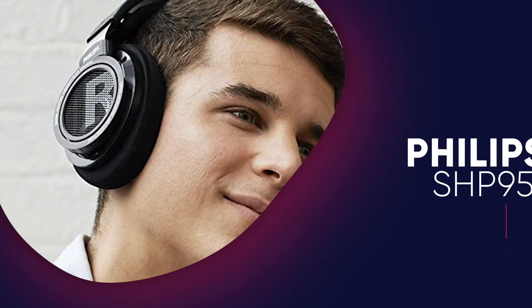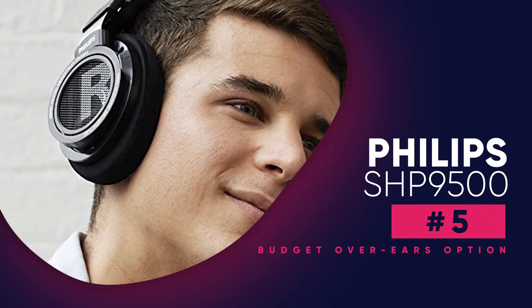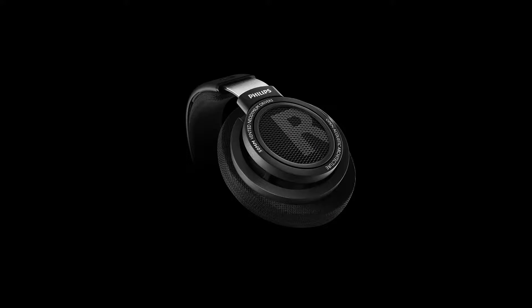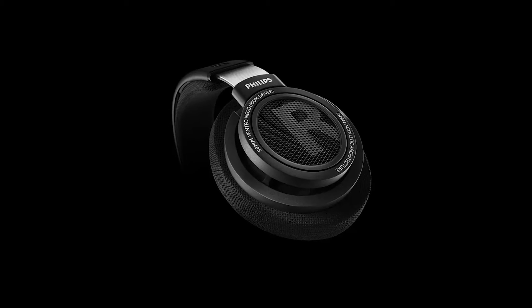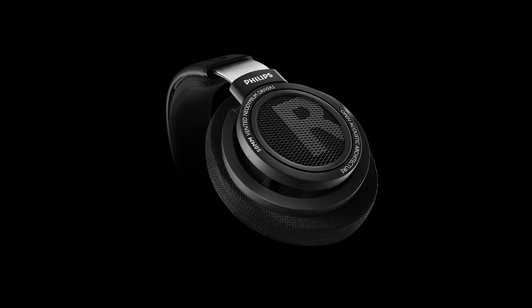The Philips SHP9500 are the best budget audiophile headphones. These over-ears have an open-back design, which helps their passive soundstage feel open, spacious, and wide. They also have a very comfortable fit with large, well-padded ear cups, so you can listen to audio for long periods of time without feeling too much fatigue.